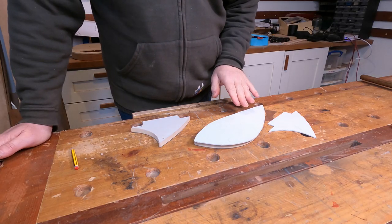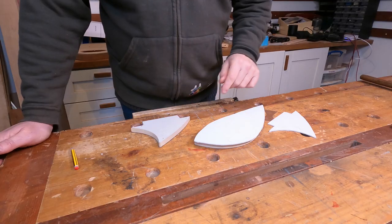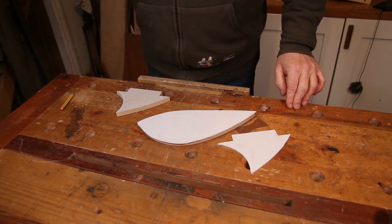If it turns out I'm wrong and there is a chamfer somewhere on these, it'll be a very quick job to just drop them back onto the template and get that sorted out.